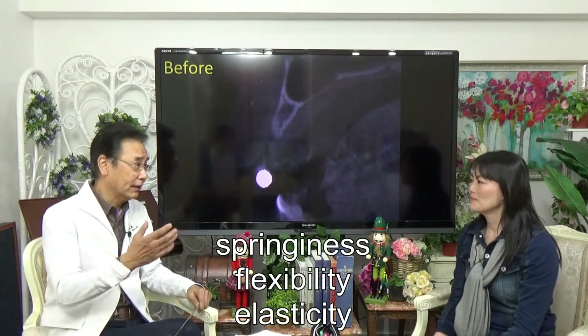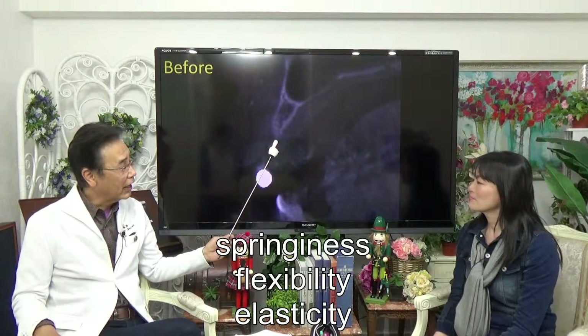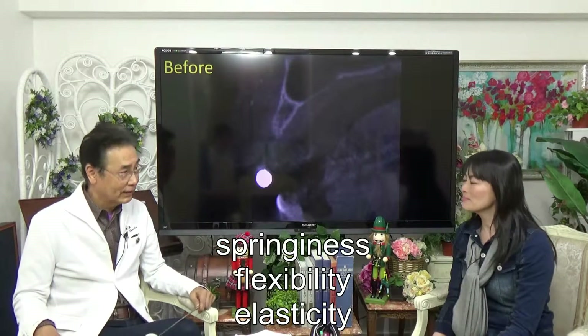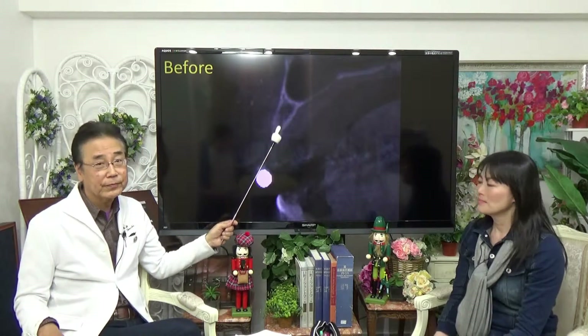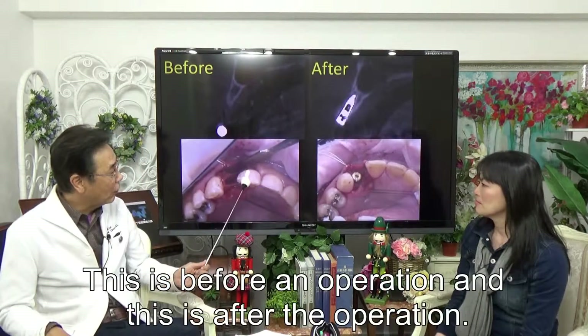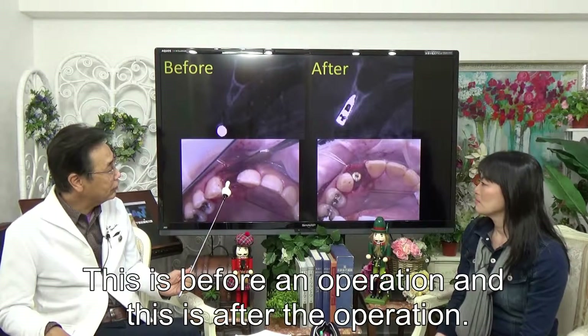And the elasticity — that is the bone's character. And we harm the fossa. This is before — just extracted the tooth.